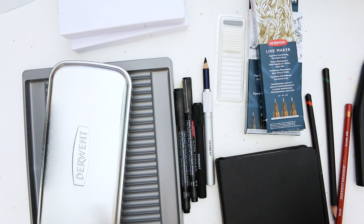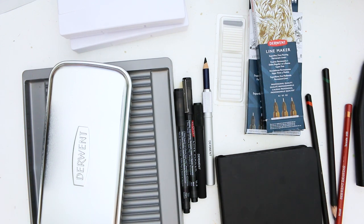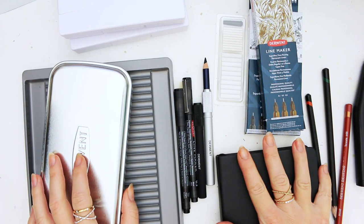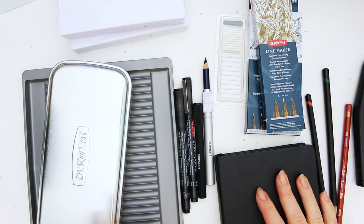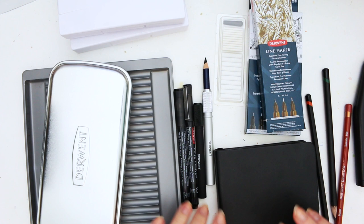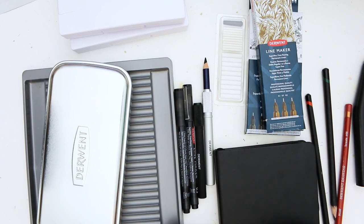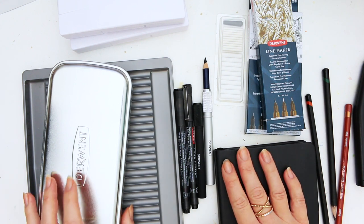Hey everyone! God bless this mess of a desk. Today I thought I'd do a fun little video where I recommend some items and supplies from Derwent if you are a drawing fan. There's a number of things to go through, so let's start with this tin.